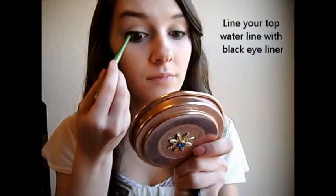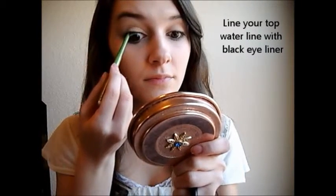Now taking a black eyeliner, you're going to want to line your upper waterline.